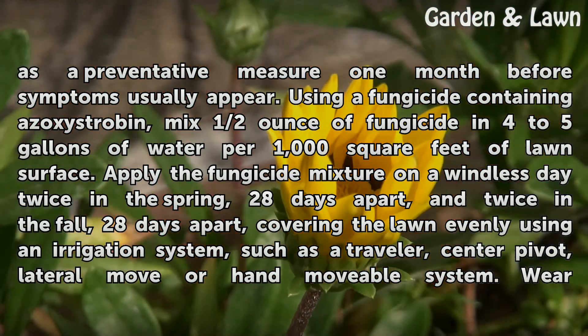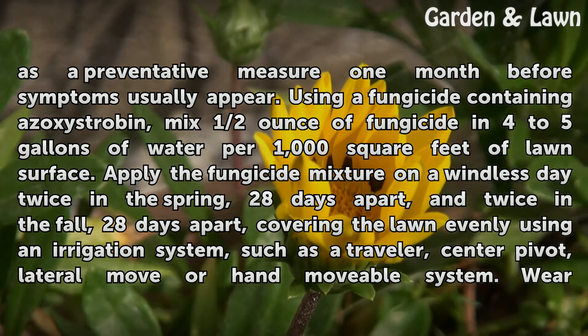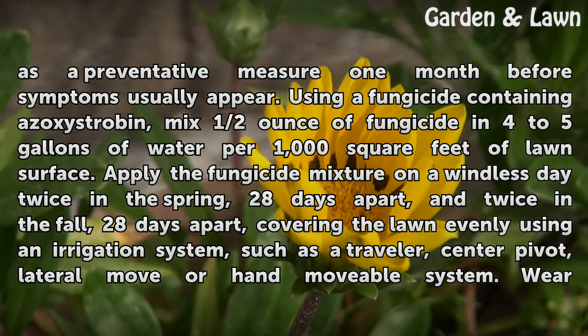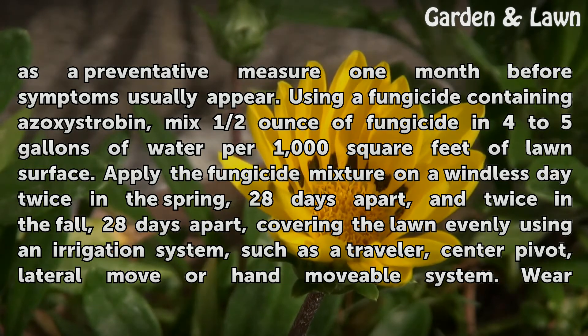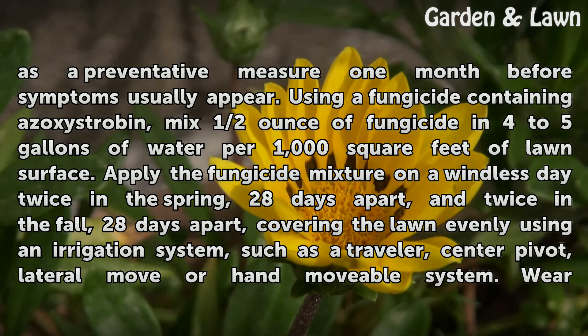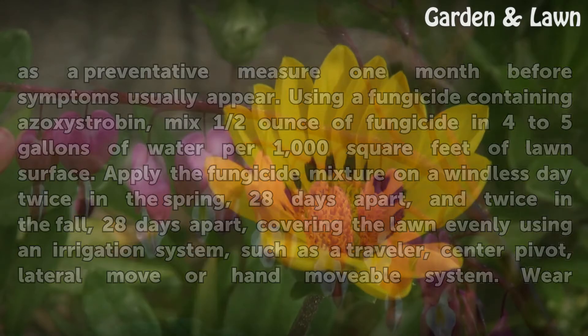Using a fungicide containing azoxystrobin, mix half an ounce of fungicide in 4 to 5 gallons of water per 1,000 square feet of lawn surface. Apply the fungicide mixture on a windless day twice in the spring, 28 days apart, and twice in the fall, 28 days apart, covering the lawn evenly using an irrigation system such as a traveler, center pivot, lateral move, or hand-movable system.